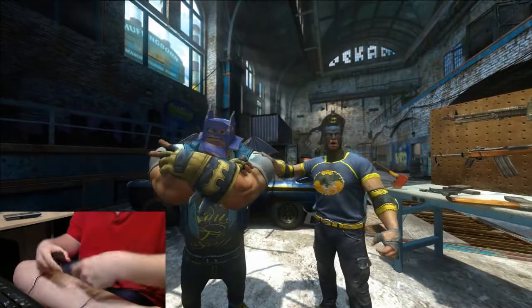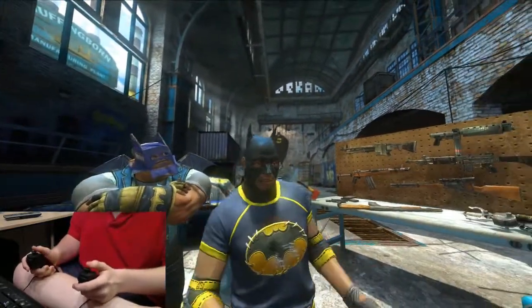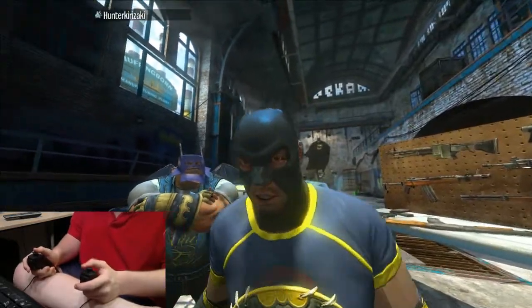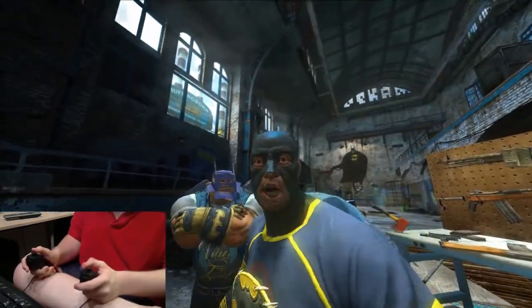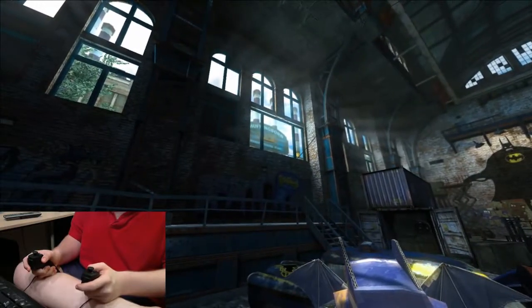I'm going to be doing a Razer Hydra playthrough of the initiation sequence of Gotham City Impostors, just to show it off a little bit. I'm going to be doing gameplay videos using this in the actual game, which is multiplayer only, so it's going to be a bit of a challenge.